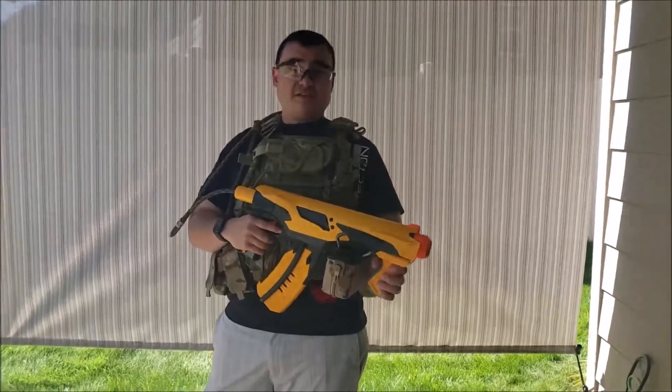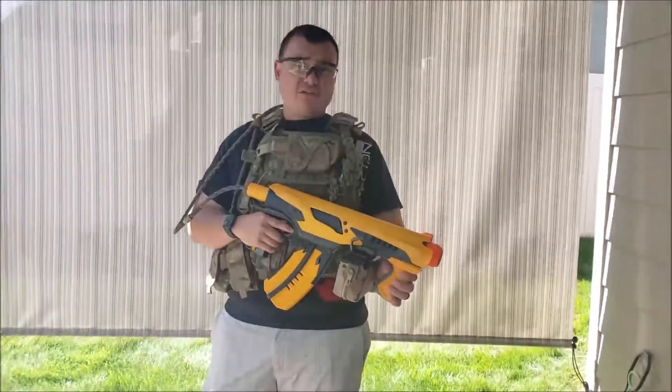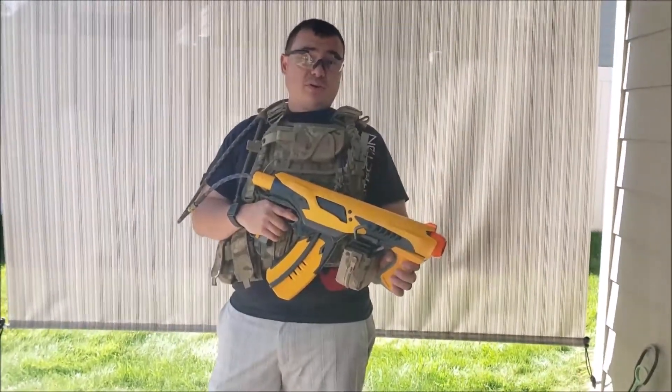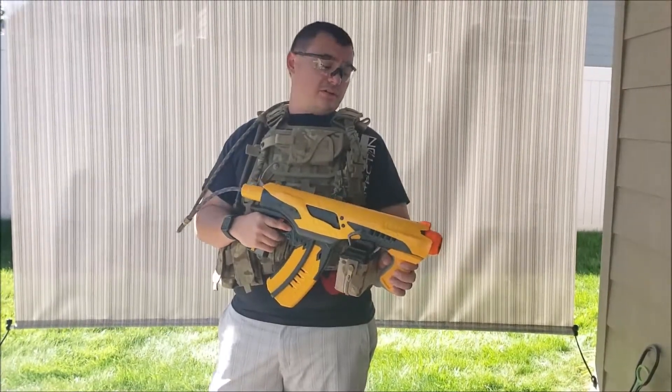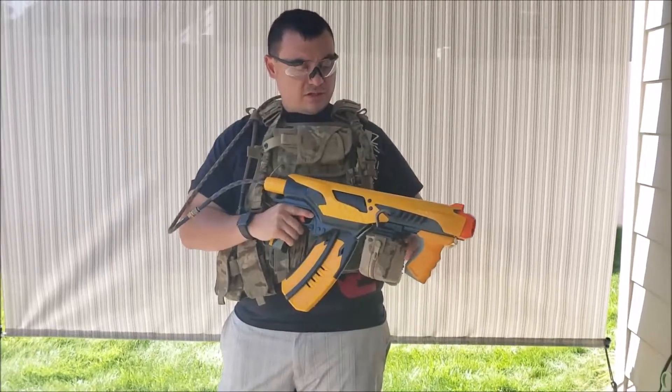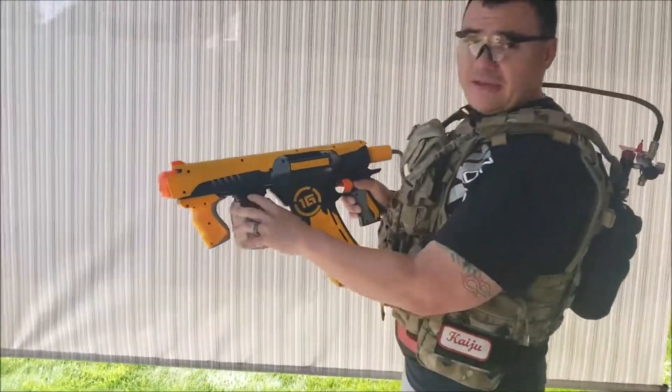Alright, so this is the second Nerf gun I've modified to use a HPA F1 engine from Polar Star. It also has a Pro-Win hop-up and a 363mm barrel in it. I have a 3D printed and designed adapter for holding a box mag.